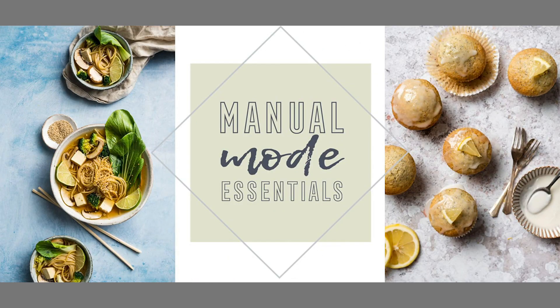Manual mode is not that scary. I've put together a free five-day e-course for you so that by the end of this week, you could be confidently shooting in manual mode for your food photography. So check out the link in the description for my free five-day e-course, and let's jump in to our first camera mode.